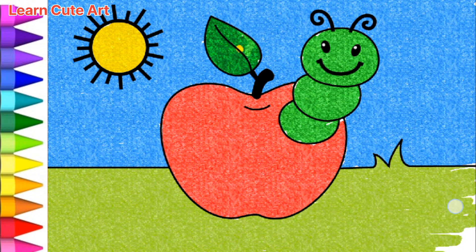Out came the sun and dried up all the rain.